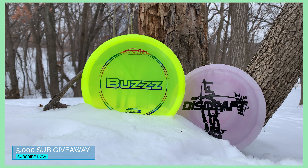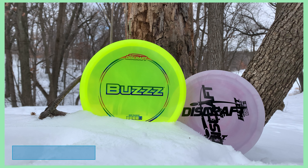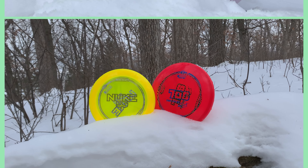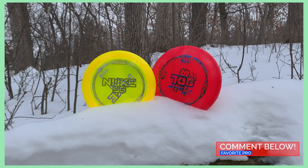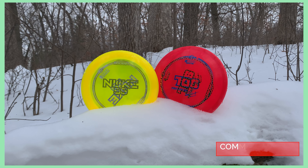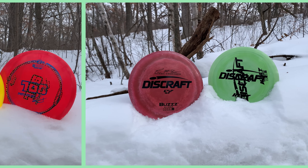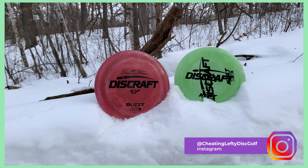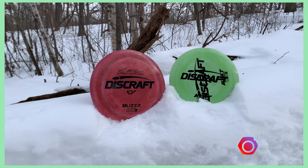Hello everyone and welcome back. This is going to be your second opportunity to be entered into the 5,000 subscriber giveaway. All you have to do is comment down below with who your favorite pro is. If you haven't commented on the BuzzGT video you still have a little bit of time to gain an entry there. I'll post a link at the end of this video, and also keep an eye on my Instagram page as there'll be a third and final way to enter there. Winners will be picked March 1st.